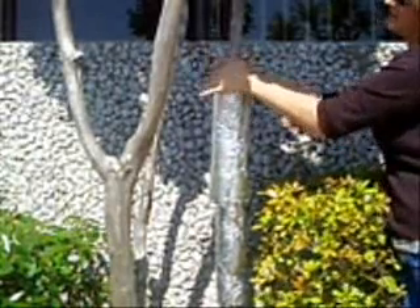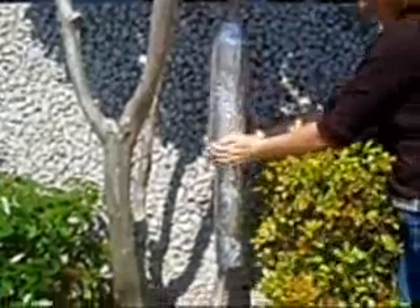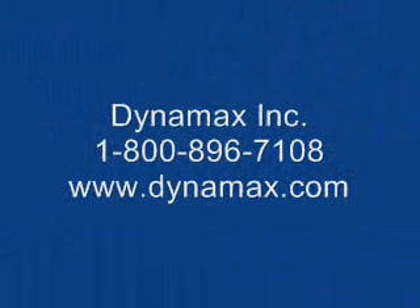You are now ready to install more sensors if needed. Please feel free to call Dynamax regarding this installation at 1-800-896-7108. Thank you.